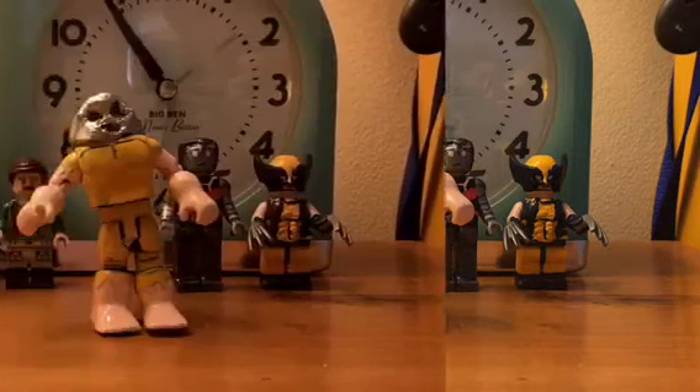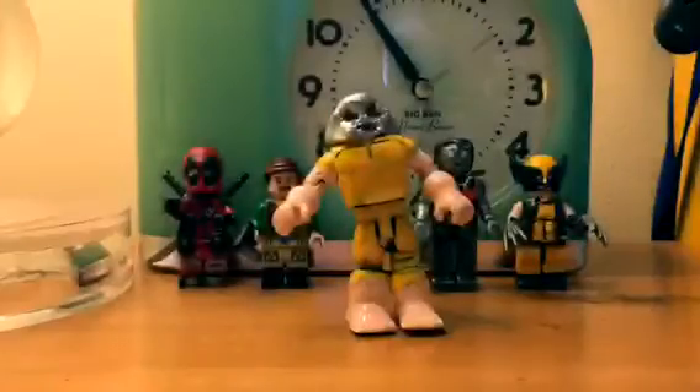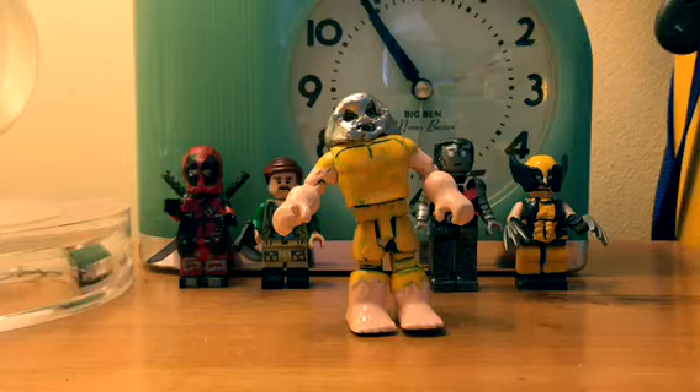Hope you guys like the video. Enjoy! And here he is, my custom Juggernaut. This really isn't Lego — what it is made out of is Minimates figure parts, and some clay, paint, and whatever else to make it.